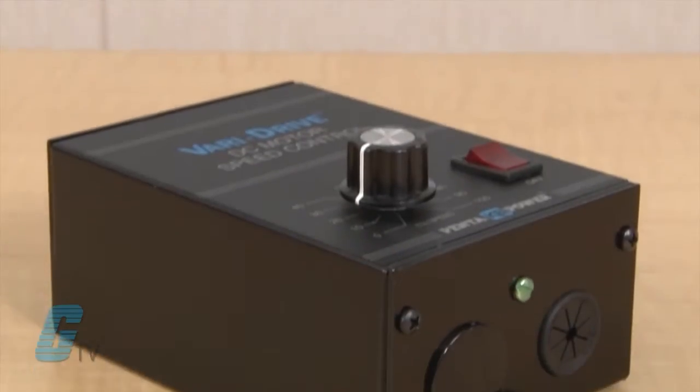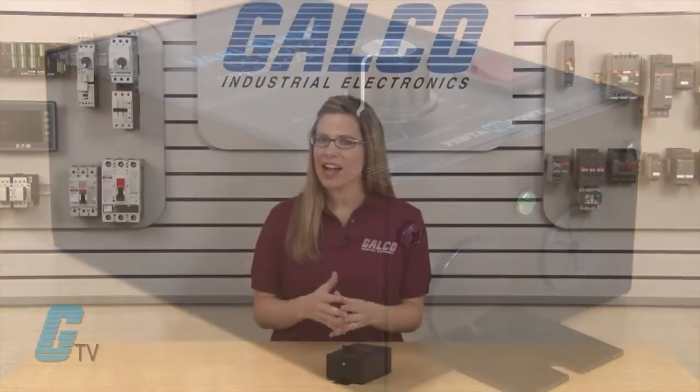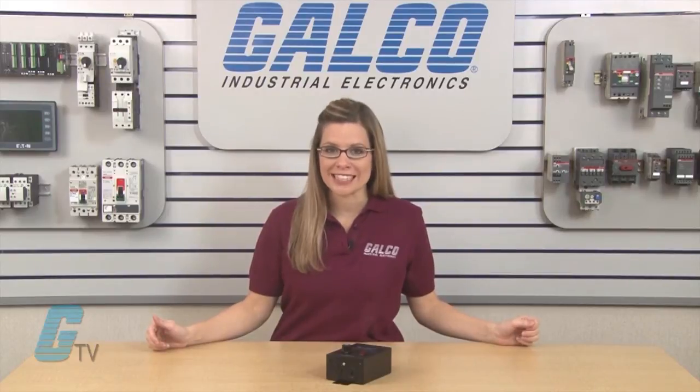The VariDrives are equipped with a KBMM speed control module and the housing is a rugged all-metal NEMA 1 enclosure. They are specifically designed for fractional horsepower, permanent magnet DC motors, with two models available.